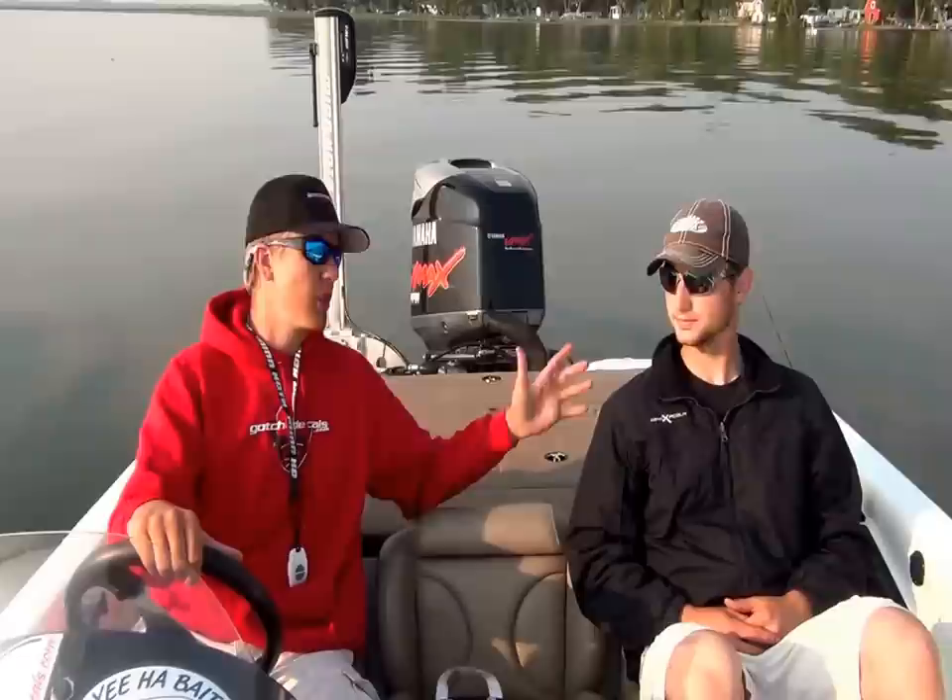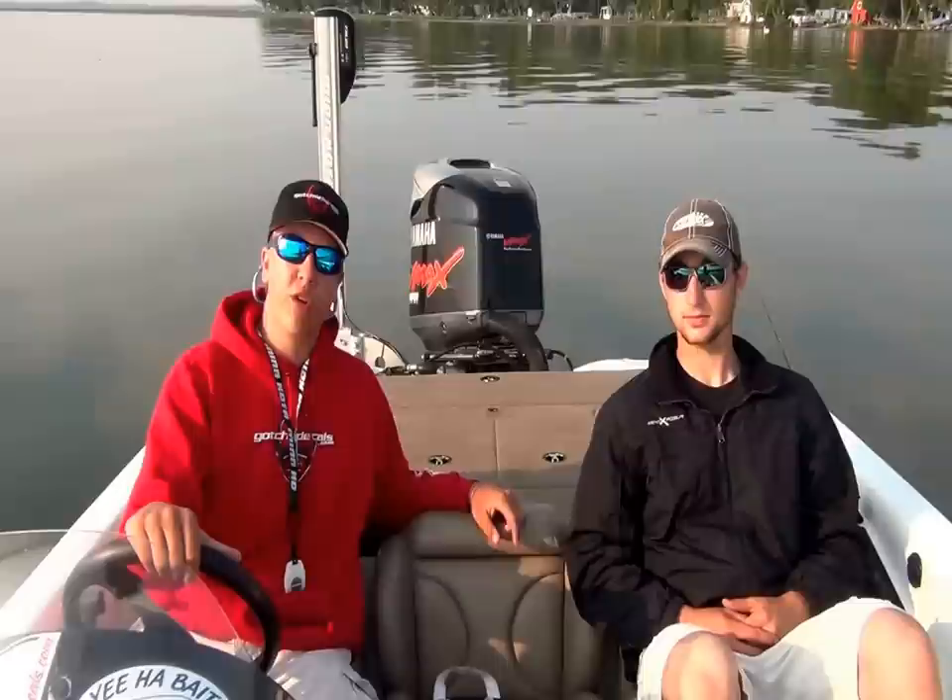Hey guys, Mark Anowski, BigBassBros.com. With me today, special guest Nick Retka, good friend and great fisherman. Today we just want to do a segment and show you guys how we pre-fish and practice for a tournament. We're out here on Lake Osakis in Minnesota. This is where our next tournament is.